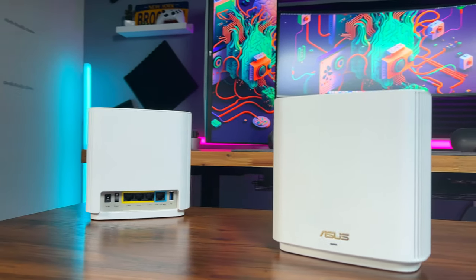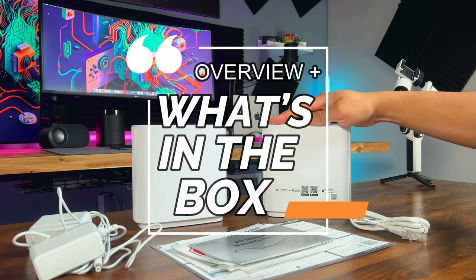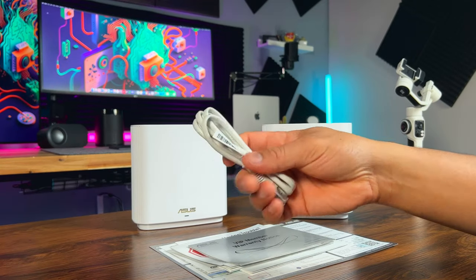Let's quickly take a look at what's included in the box. We've got two ZenWiFi XT9 units, power adapters and an ethernet cable, some paperwork and a quick start guide.